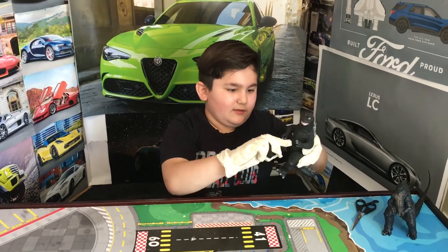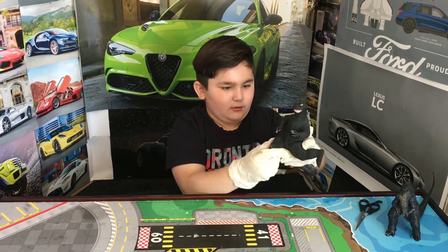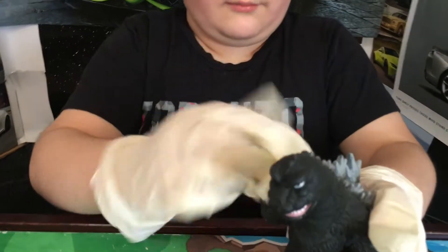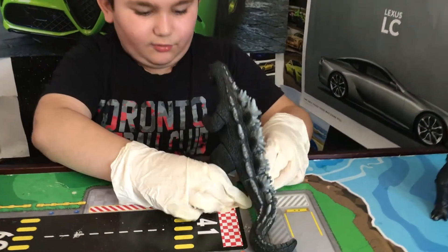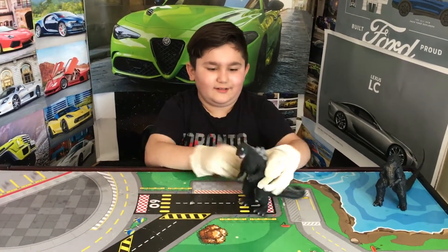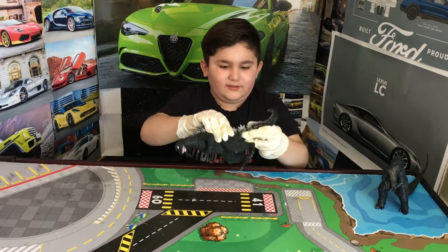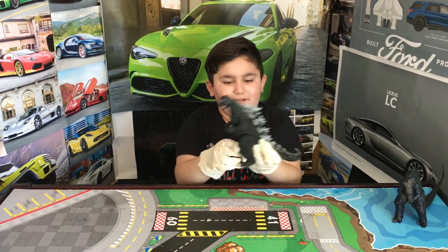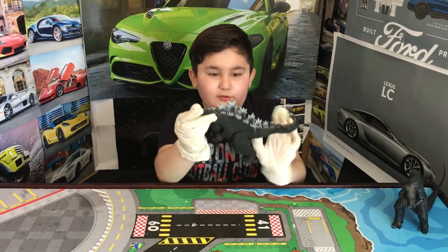Let's check the articulation. The legs have good articulation all the way back, and the other leg too — it can go into some good poses. The arms can go around, though the big fin parts get in the way a bit. The head has a lot of articulation. The tail can turn but it's very tight. The spikes have good detail too — those are all the articulations on this guy. This is a masterpiece; look at those spikes!